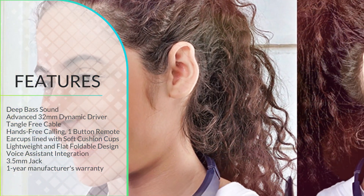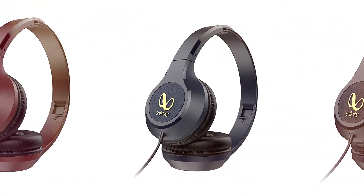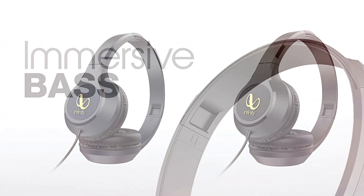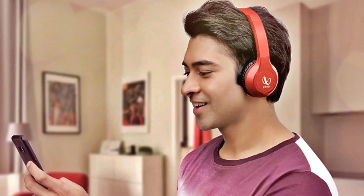Advanced 32mm Dynamic Driver. Listen to nothing but music that comes alive with a pumping beat. The advanced 32mm driver delivers crystal clear music and cuts out the noise.